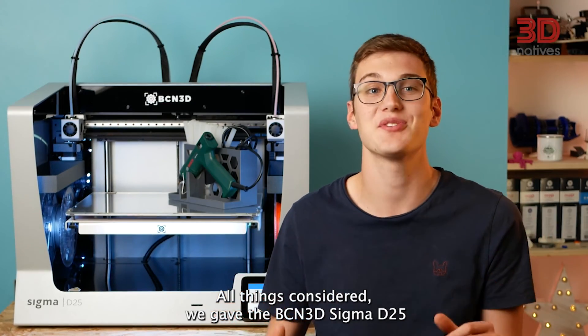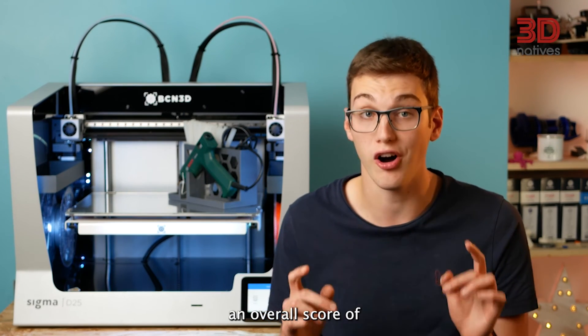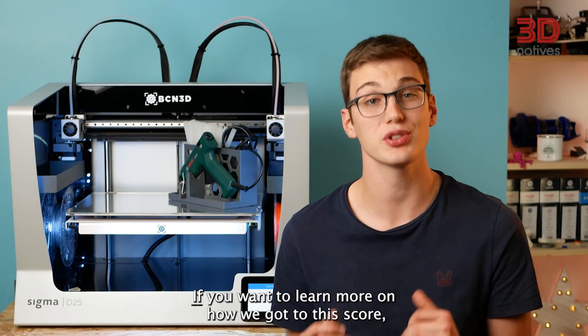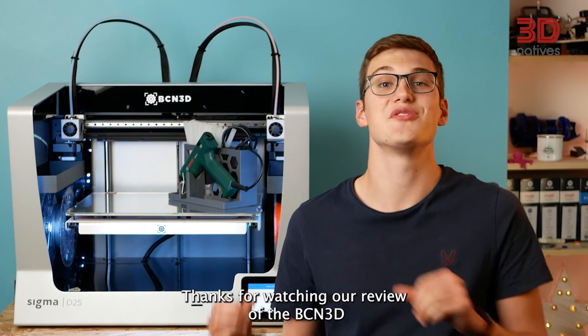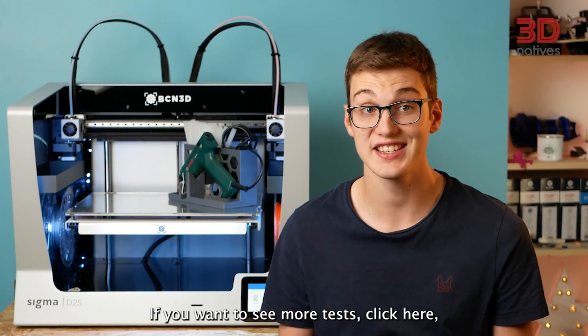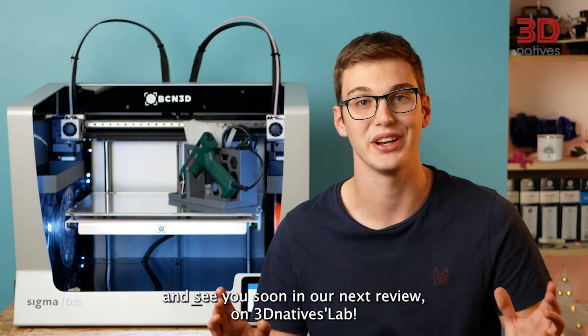All things considered, we gave the BCN3D Sigma D25 an overall score of 9 out of 10. If you want to learn more on how it got that score, check out our written article on 3D Natives by clicking here. Thanks for watching our review of the BCN3D Sigma D25. If you want to see more tests, click here and see you soon in our next review on the 3D Natives lab.